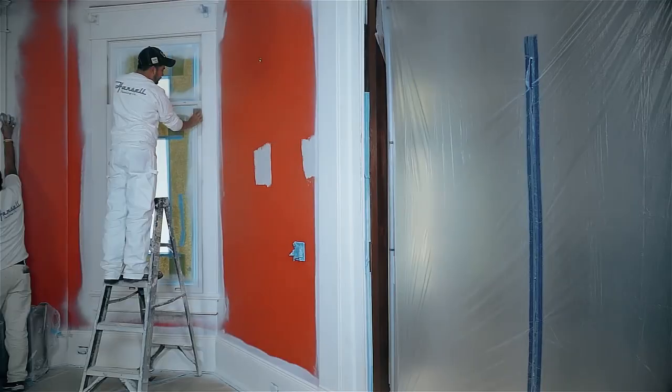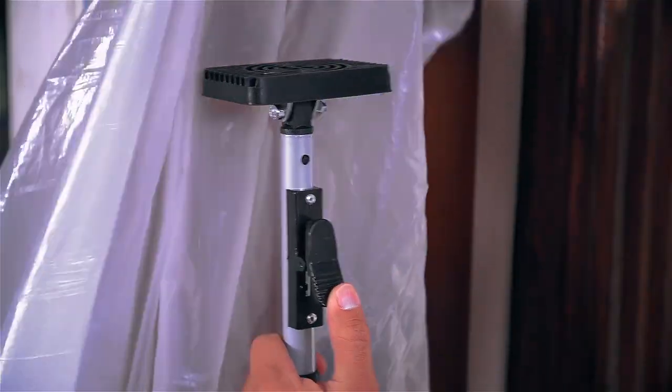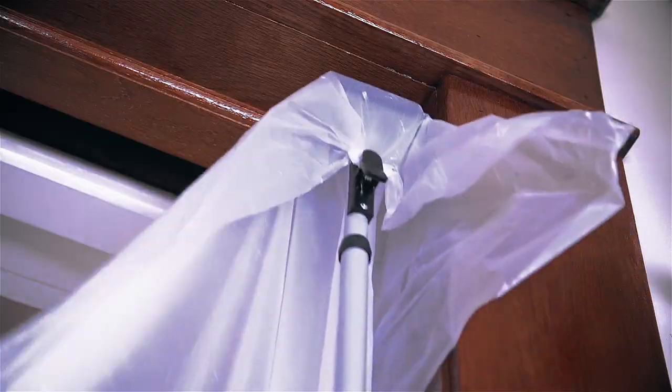Trimaco's EasyUp dust containment poles work with plastic sheeting to create a dust barrier on the job site. Simply clip plastic onto the quick clip and adjust the pole to ceiling height.